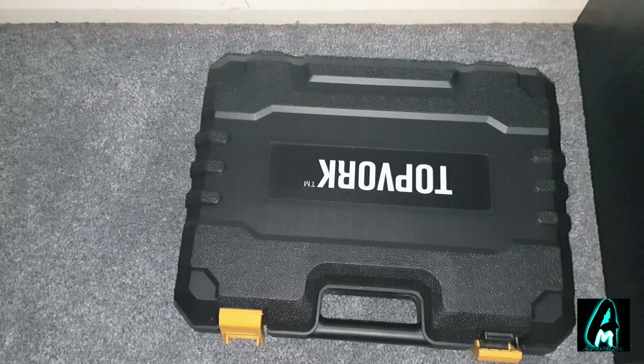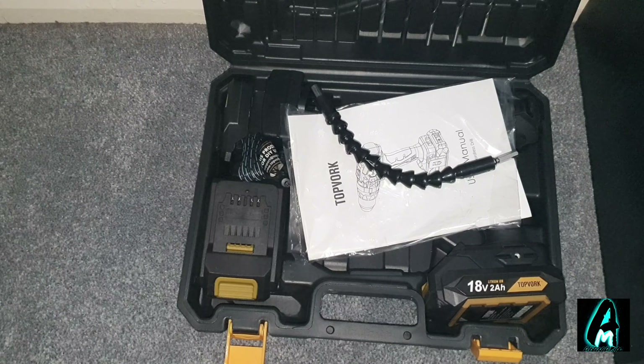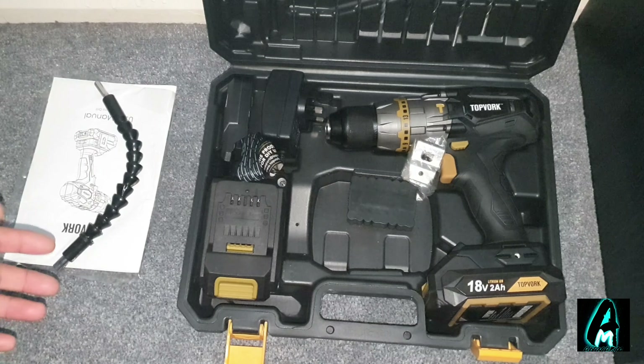Now this cordless drill driver is still quite expensive to be honest. It's worth around £50 UK currency. It does compete with a few other known brands, but it does have decent features built in.